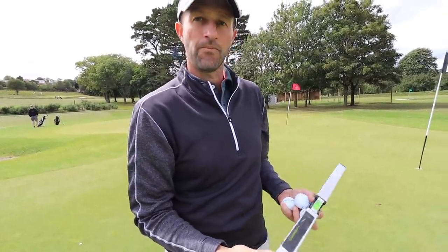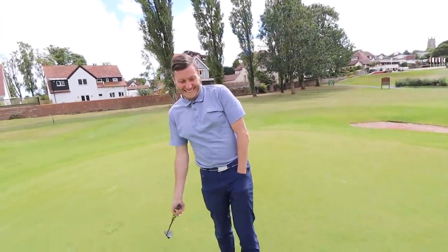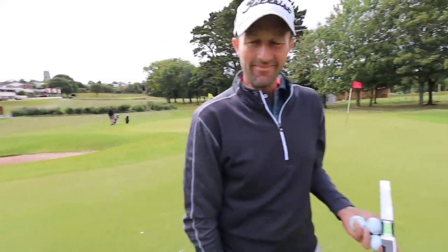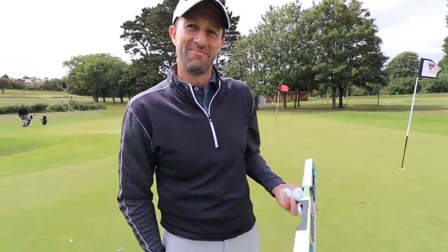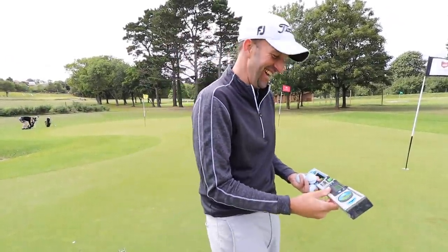You can't turn up to an event and just start grabbing a spirit level out of your bag, can you, Bernie? No. Dan Hendrickson here, we're at Torquay Golf Club.